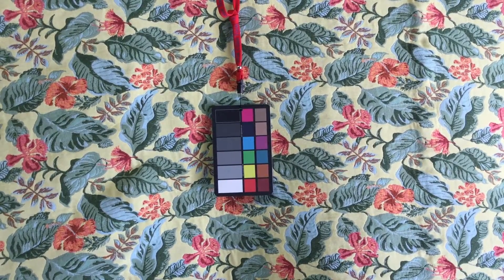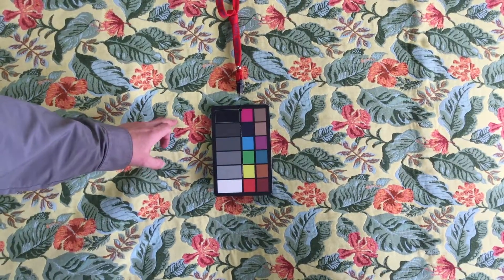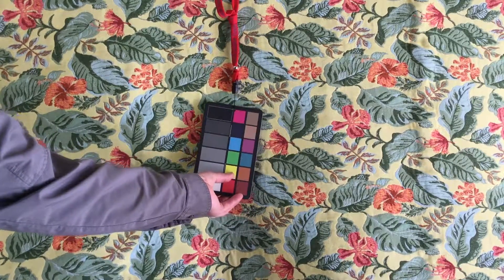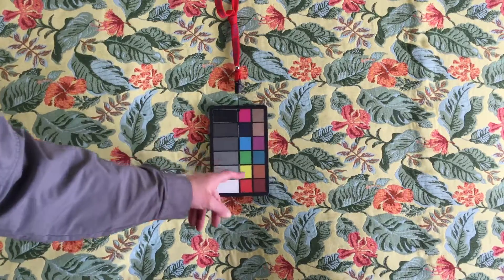This is about as thick of a tapestry fabric as we ever get — it's just so durable. The colors on the screen don't quite do it justice. The yellow is a little more yellow than you're seeing. In the color card here, this is kind of the bright yellow you'd expect in a color card, and the background really is pretty close to that.